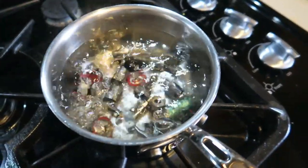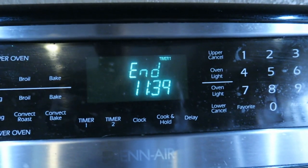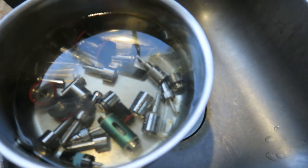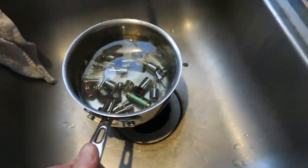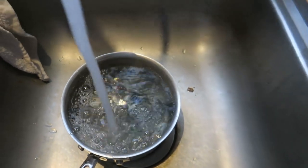Now the water is boiling and I'm going to set the timer for 10 minutes. After 10 minutes it's done, and I take it to the sink. You can see oil floating on the top of the water — so even the ultrasonic cleaner with hot water and dishwashing soap wasn't able to get rid of all the oil.